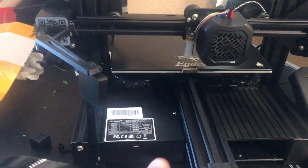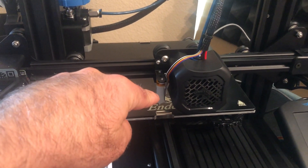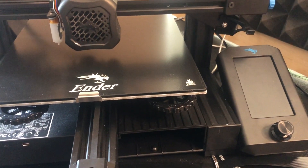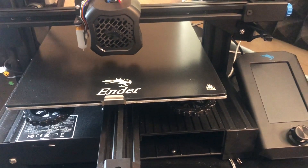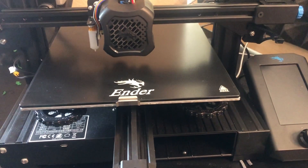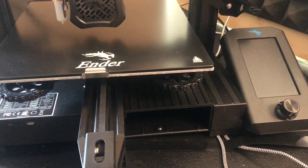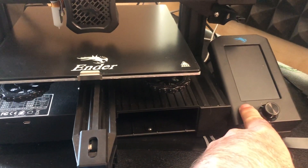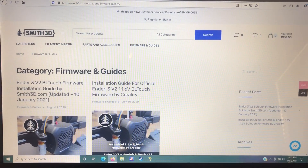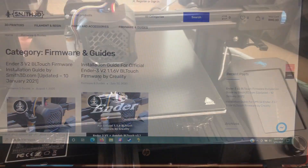With the hardware installed and everything plugged in, you need to deal with firmware. I made a rookie mistake and downloaded the wrong firmware first — I downloaded the newest from the Creality site which is for the 4.27 board, but that's not what I have. The printer made a thunk and nothing worked. I tried to get the right Creality firmware with help from the forums, but I could never get it to work, so I am now using Smith 3D firmware.